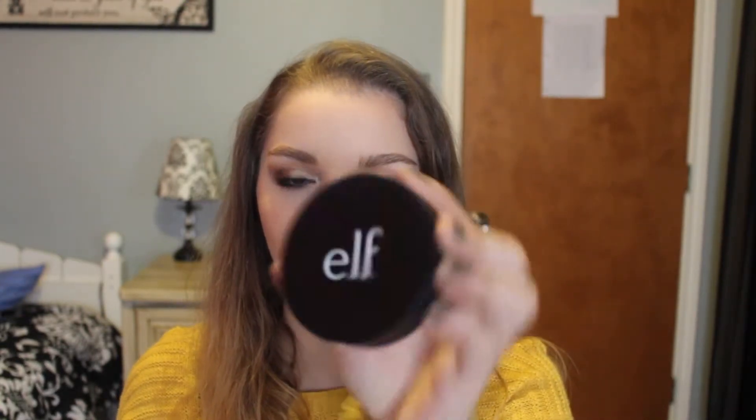The next thing in the box is the shimmer highlighting powder in the shade pearl glow. I haven't tried an elf highlight either, and I saw that these were new. It has nice sleek matte black packaging and when you open it up there's a nice big mirror. The product itself looks beautiful — when you swatch it, it is very buttery and creamy. On the skin it seems pretty light but lovely.